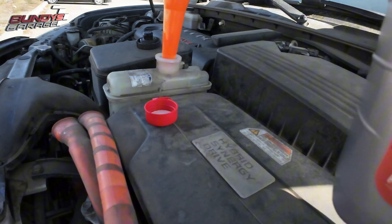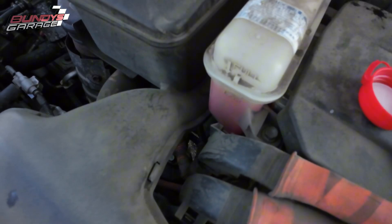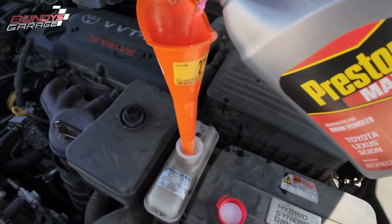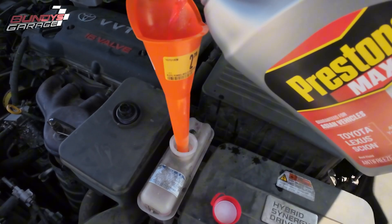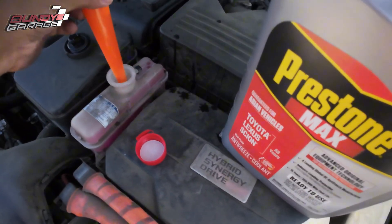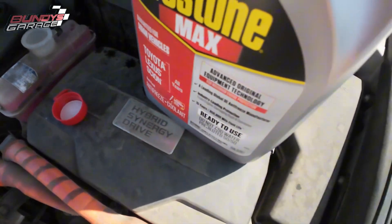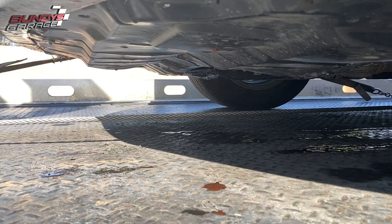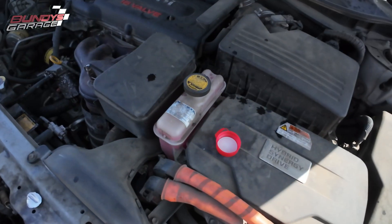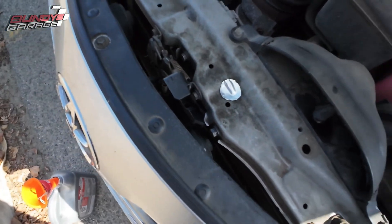Put the funnel down here. It's coming up — it's really hard to film this and pour coolant into a funnel at the same time. Okay, got that, it's full. Let's close this up. I'm going to start the vehicle up — it might suck all this down, so I'll have to put in coolant right away. Hopefully it starts leaking here and I can see exactly where it's coming from.